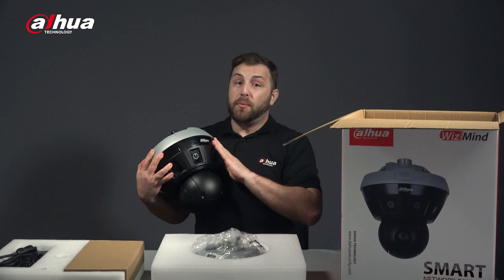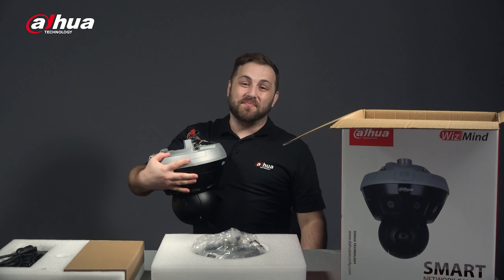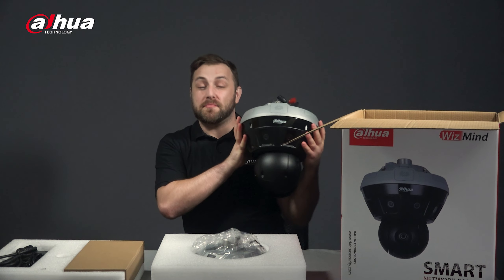Compared to the larger Hubble camera, I can hold it comfortably with one hand. Let's take a closer look at the Mini Hubble.